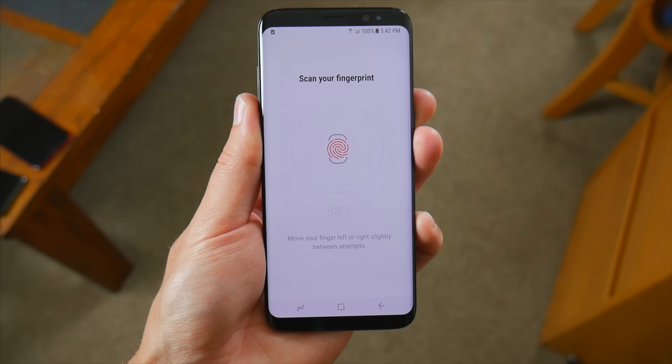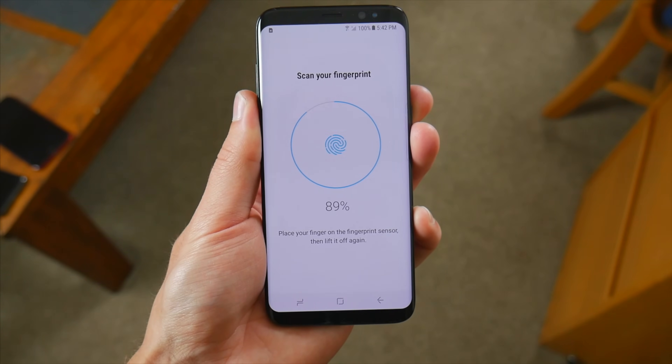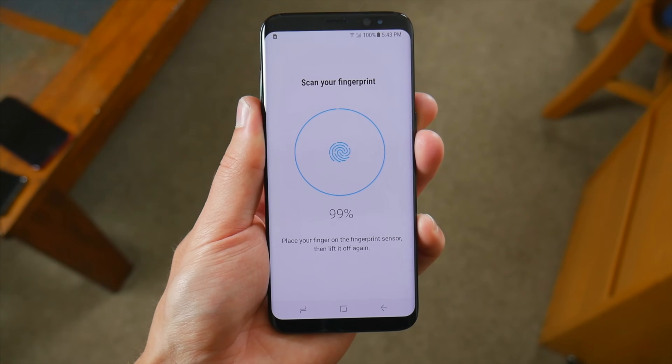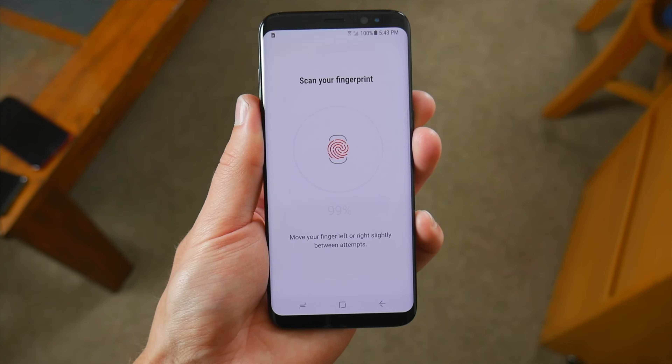Aside from all that, using the fingerprint sensor is pretty straightforward, and it's also very quick and accurate too. It has pretty much been the standard for a vast majority of people for a number of years now.